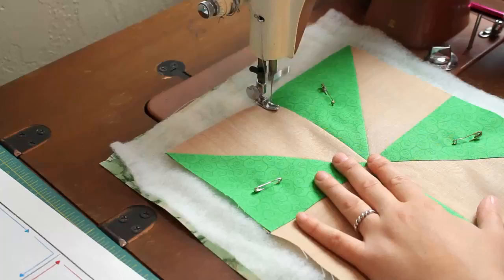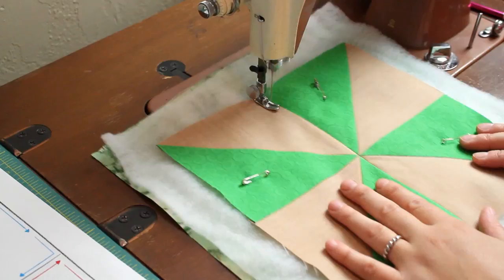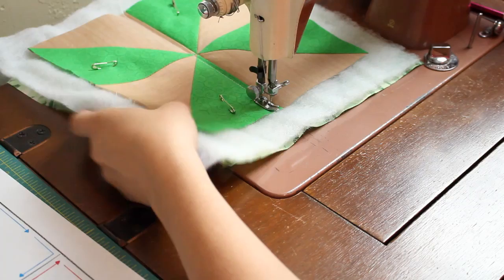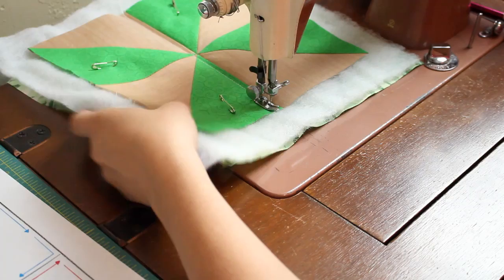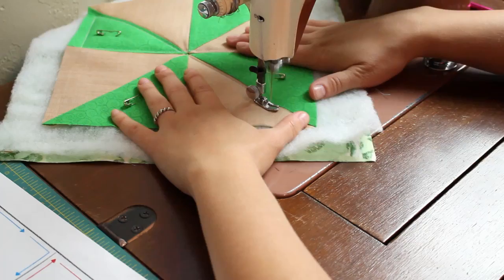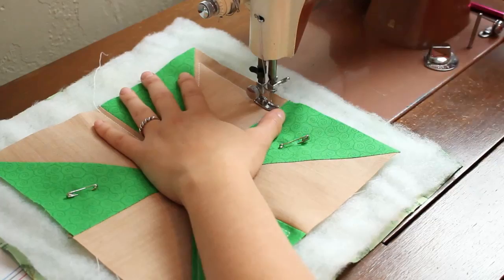As you can see I sew down the side of the first triangle section and straight down into the next. Then rotate and sew along the bottom of that section. Rotate again and sew up the slanted side and straight into the section opposite it. Continue along following the same pattern until each section is quilted and you end up back where you started.